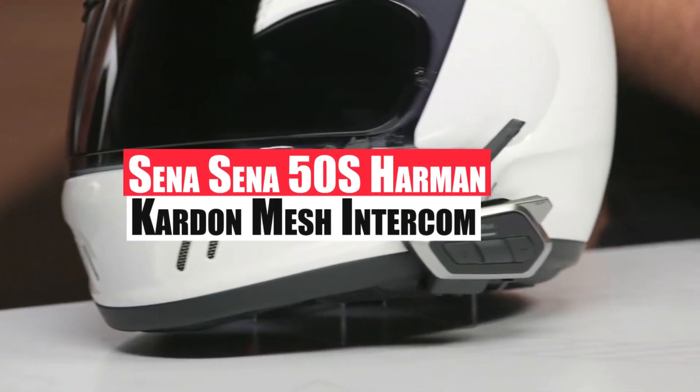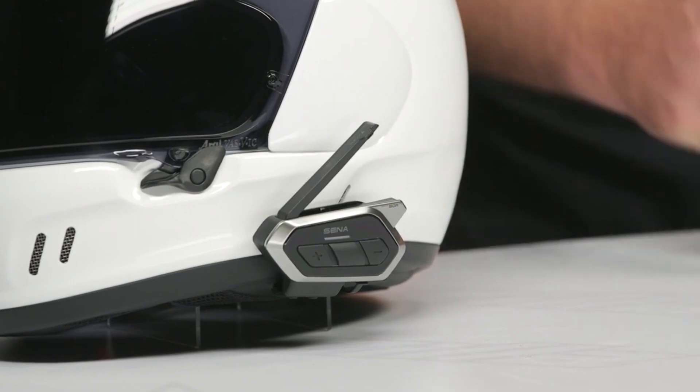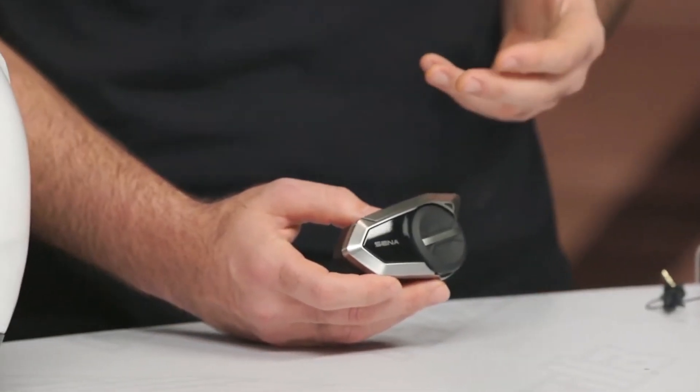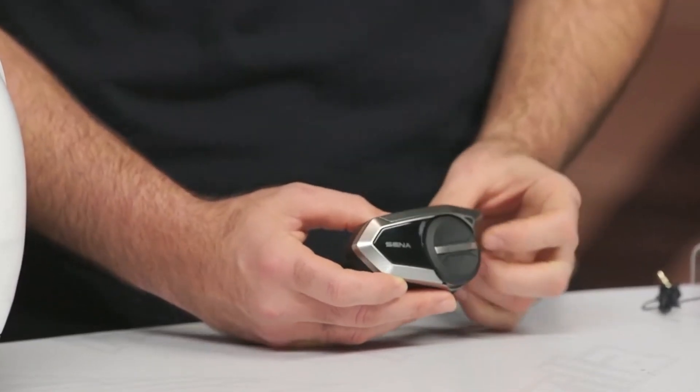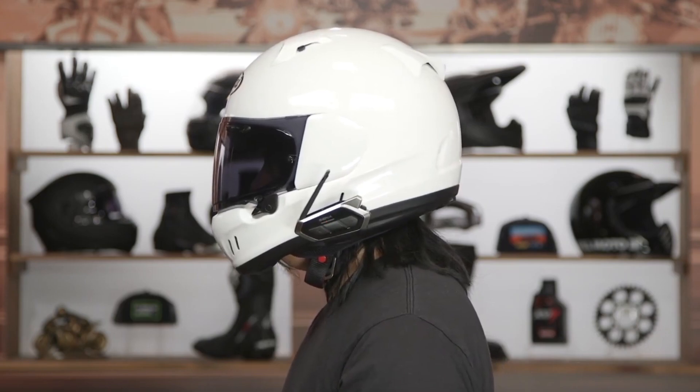Sena 50S Harman Kardon Mesh Intercom. This particular headset has an impressive connection capability and range. It helps riders stay in contact while on long rides. Let me go into more detail about it for you right now.